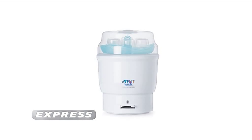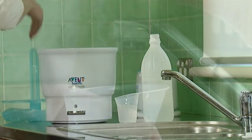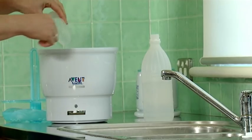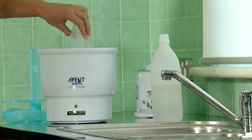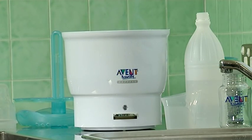To keep your electric steam steriliser functioning in the best possible way, regular cleaning of the unit is necessary. Cleaning your steriliser is simple. Empty everything out of the unit including the racks. Then pour a mixture of 200ml filtered water and 100ml white vinegar into the unit and leave it to soak for a minimum period of 9 hours or overnight.